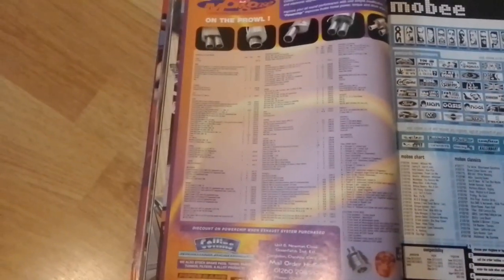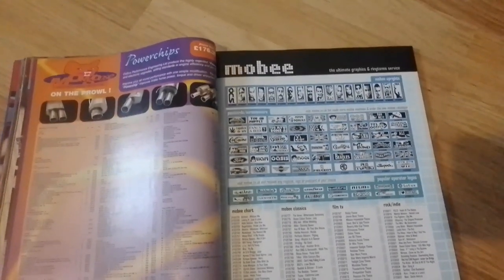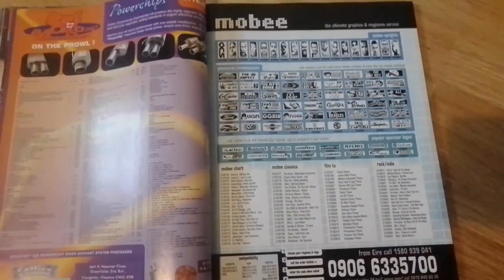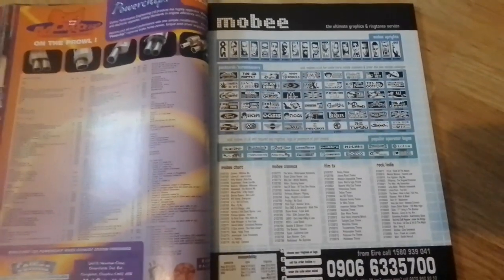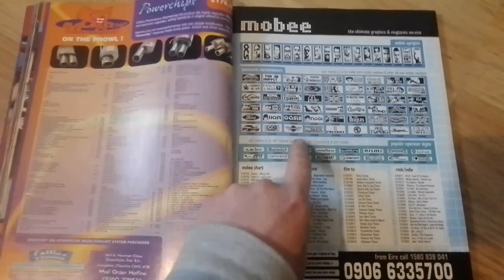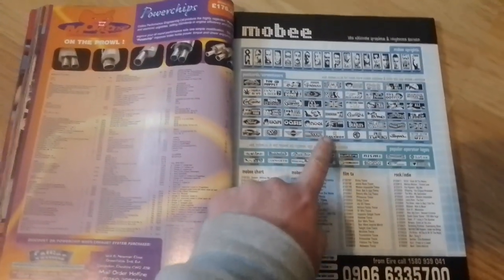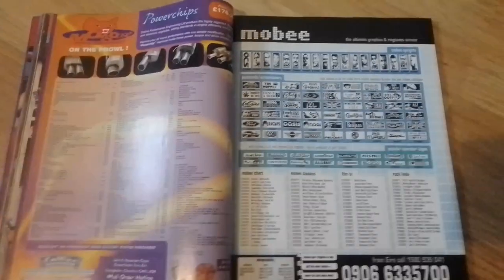Then we have an advert for Mongoose Exhausts. And we have our old friend again — the old mobile phone graphics and ringtones. There's a Ford one, a Volkswagen one, Mini, Peugeot, MG, and RS Turbo Supra.